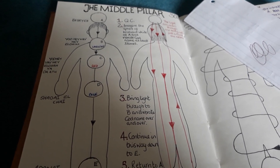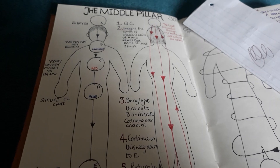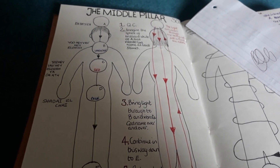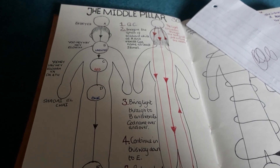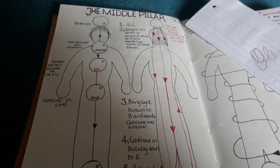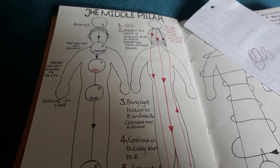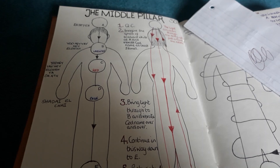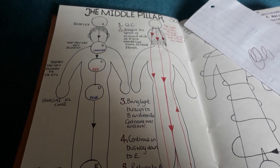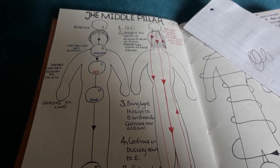The fourfold breath is the one that is recommended. If you're not familiar with that, that is in, hold, out, hold — each to a count of four. If you're not able, hold for two.